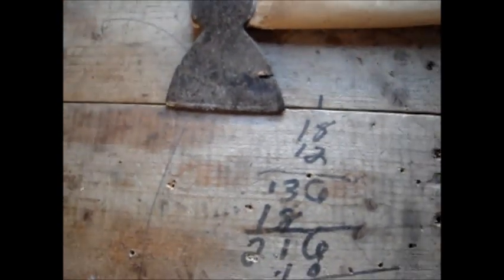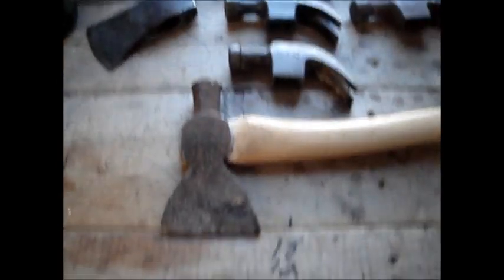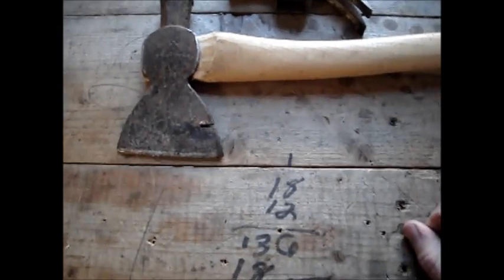Anyway, thanks for watching guys. I'll put some pine tar on this and put the heat gun to it or something. It's a reusable shingling hatchet if I need it. I don't know why I need it, but anyway.